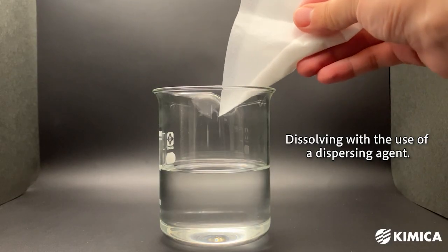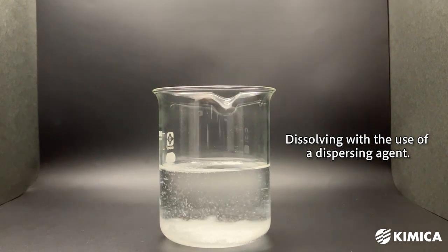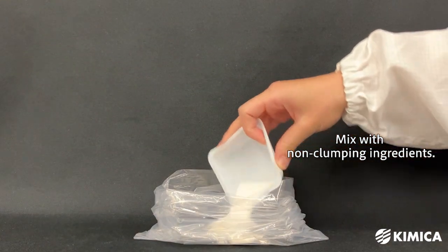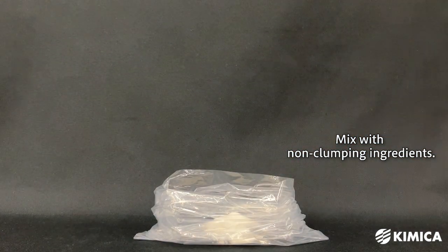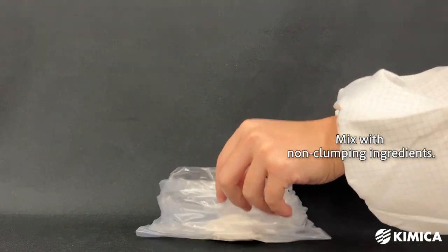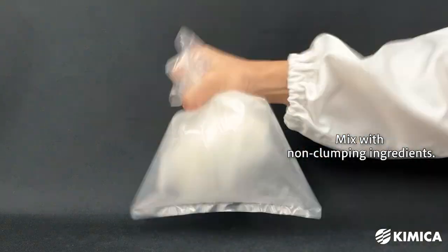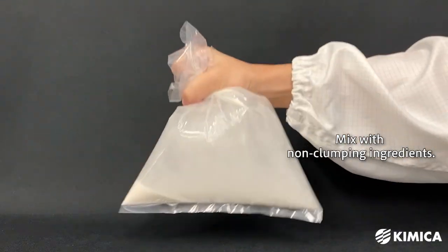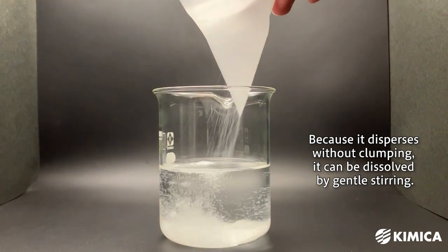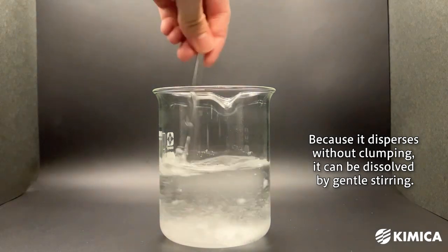If you don't have a stirrer, there's a method to easily dissolve alginate using a dispersing agent. You can pre-mix the alginate powder with non-clumping substances such as sugar or salt. Mix these ingredients thoroughly in the powdered state. For the dispersing agent, a quantity about five to six times that of the alginate is generally sufficient. The alginate mixed with the dispersing agent will disperse into the water without forming clumps, making it possible to dissolve it with gentle stirring.